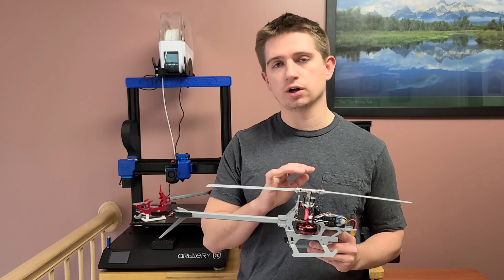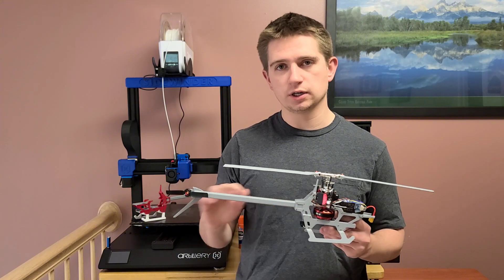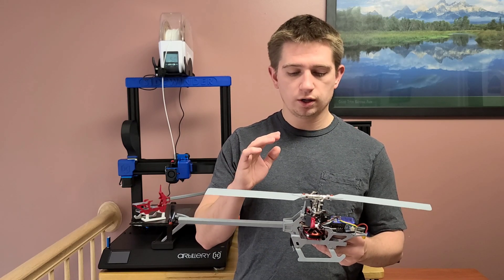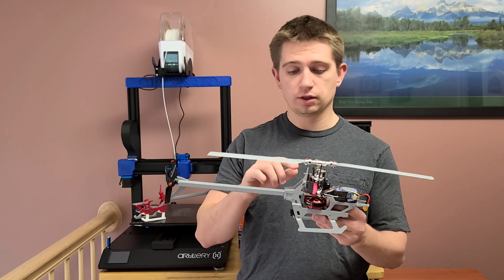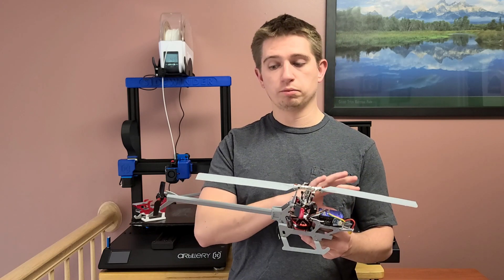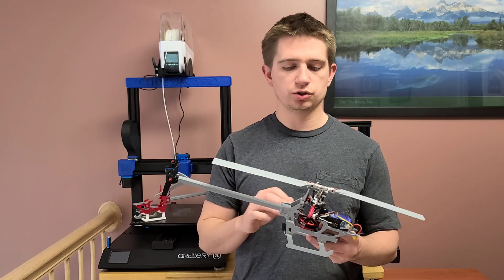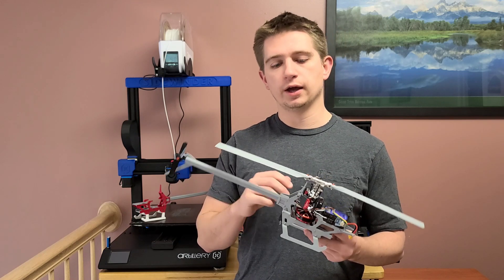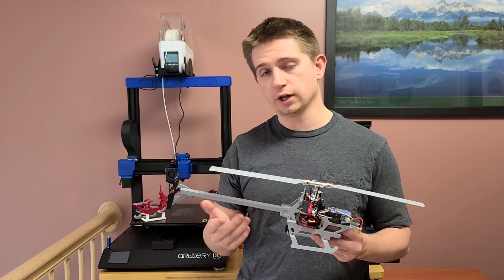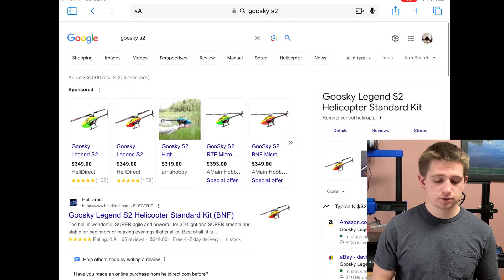If you wanted to completely fill in this helicopter with the remaining components, it might not be worth doing that because the helicopter itself costs $350. I did a quick calculation — the electronics alone come to about $253, not including tax and shipping, plus the head components and bearing blocks. The best suggestion I can give is to first buy the aircraft and then replace any parts broken after a crash.